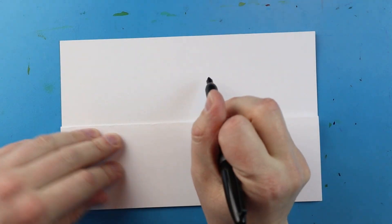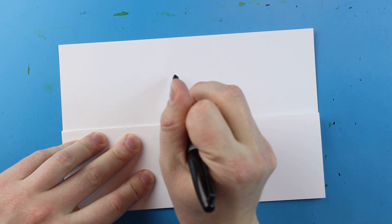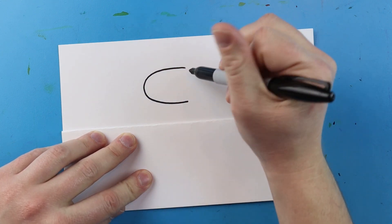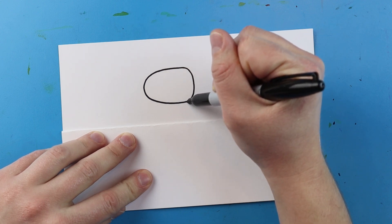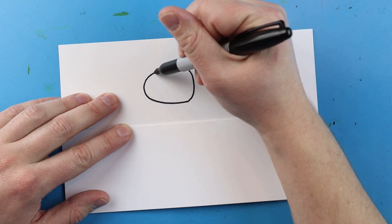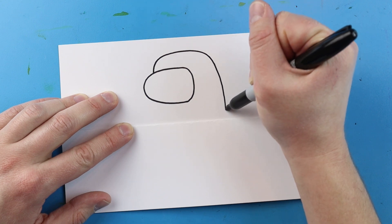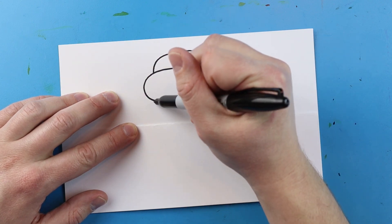The first thing we want to do is draw our little Among Us character. I'm going to begin by making the little face mask. I'll start right here and draw a little line that curves around, bring it down and connect. Then I'm going to start over here and make a little line that curves right around, coming down to about here.